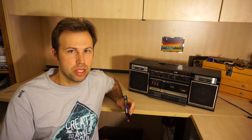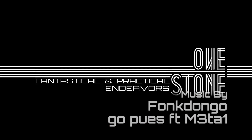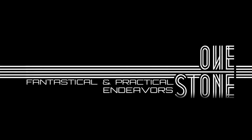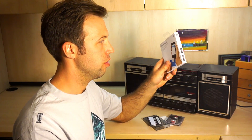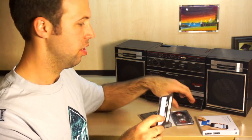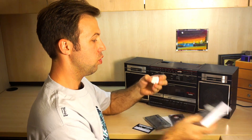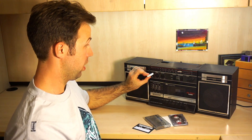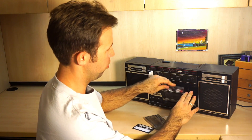Don't believe me? Watch me copy a credit card using a cassette tape and a boombox. I'm going to use this $10 Square card reader to copy this card onto another card. All we have to do is open the Square card reader, plug it into the microphone jack, and toss the cassette into the boombox.